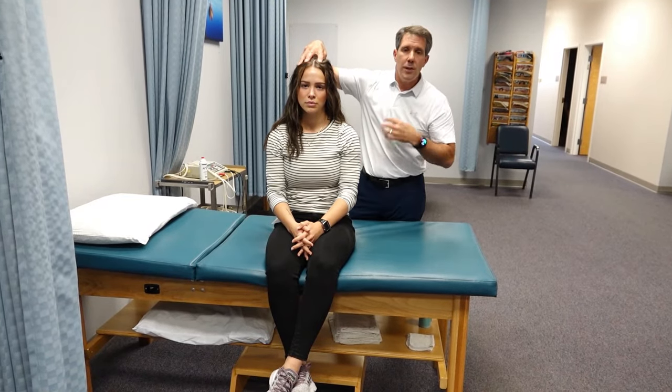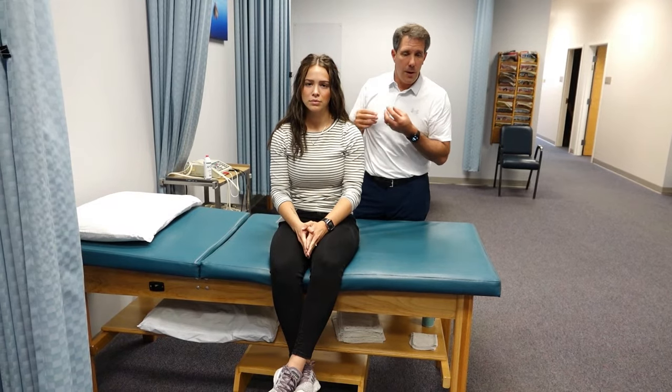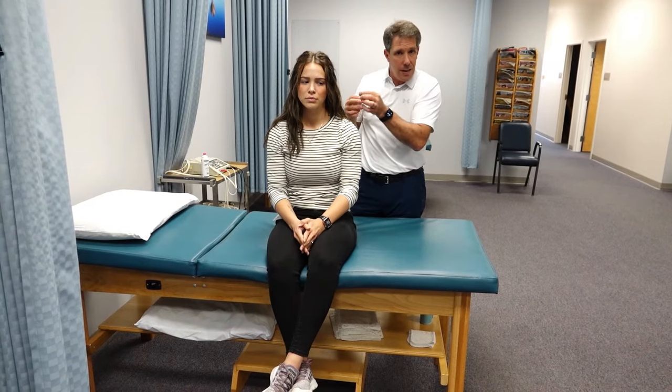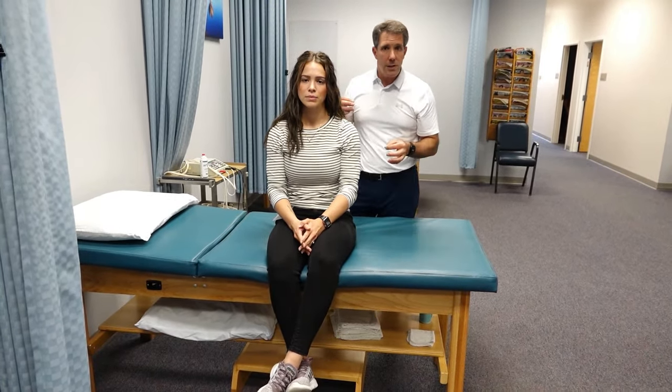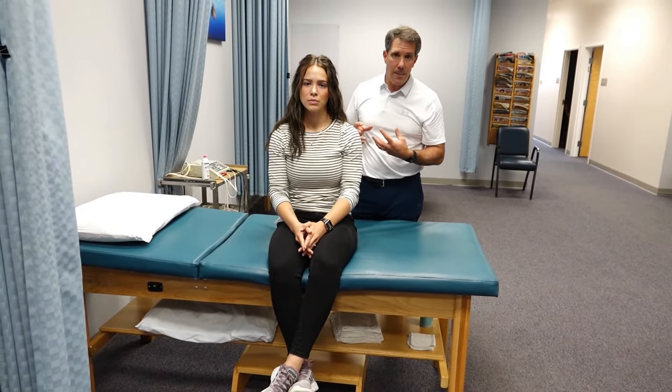But if you are pressing on the head and they develop pain down the arm, into the front of the chest, or into the shoulder blade, you need to be questioning the possibility of a nerve root compression. You're taking that disc material and pushing it out a little bit, and it can hit that nerve root and cause pain down the arm. The test is only positive if there is pain radiating away from that area.